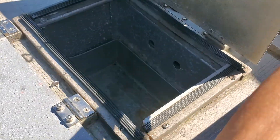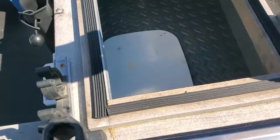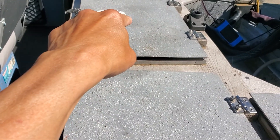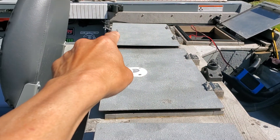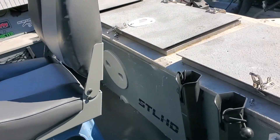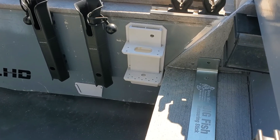Storage box here, more storage box here. The center one is the bilge area, that's the battery compartment, and that one is the electrical compartment. Lots of fishing accessory gears and equipment.